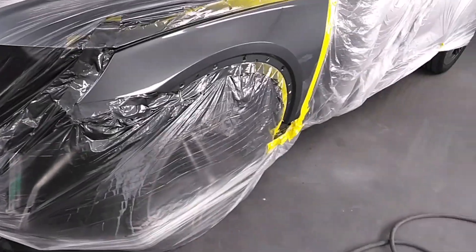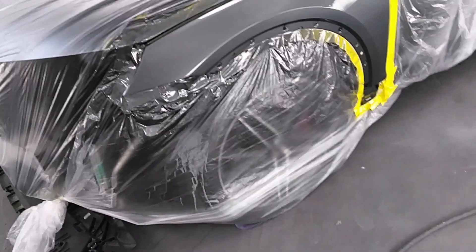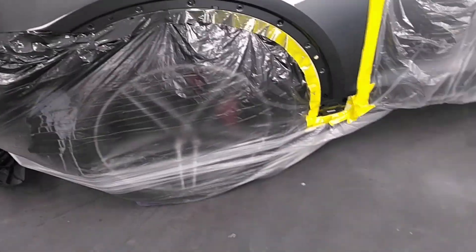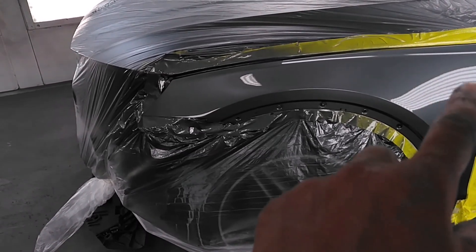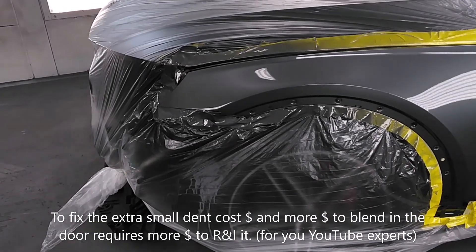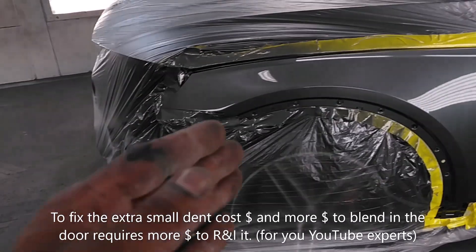The bumpers, the trim pieces — I already took them out the booth. Nice and wet. There's a little dent right there.